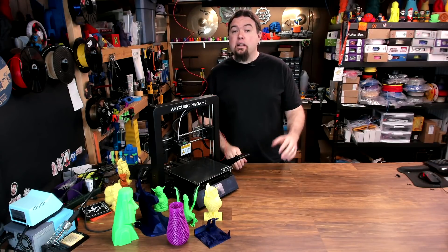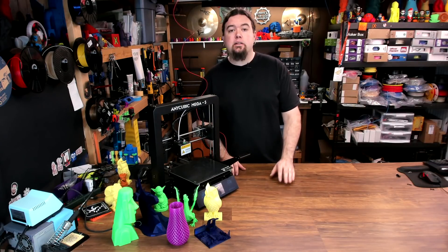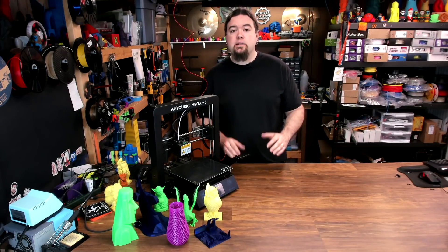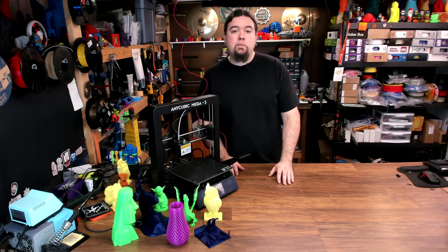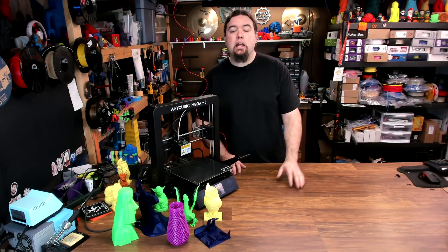I have not been in contact with Anycubic about this 3D printer. It was purchased with my own funds, and all opinions expressed are my own. I hope you found this video helpful. If you did, please consider giving it a thumbs up or subscribe to my channel. If not, leave your thoughts in the comments below. And as always, thanks for watching.